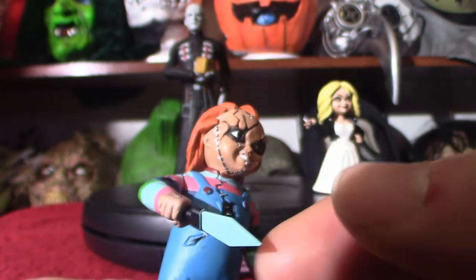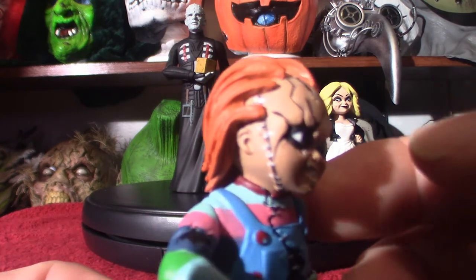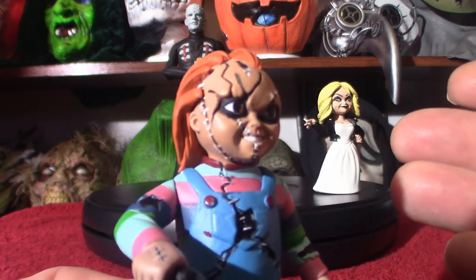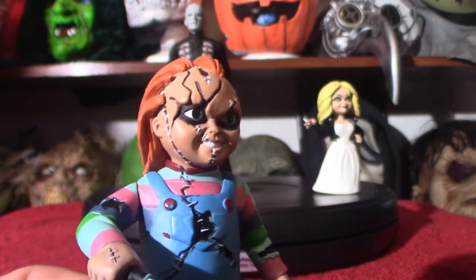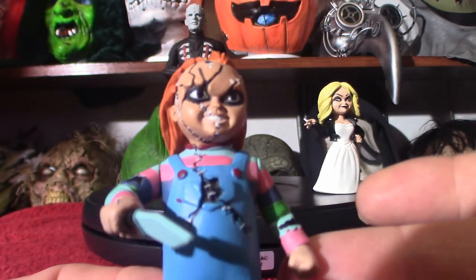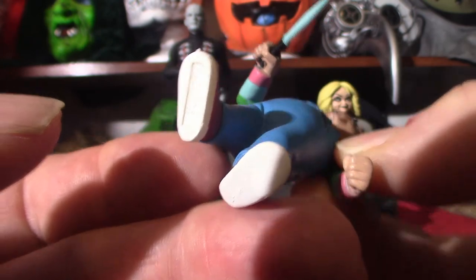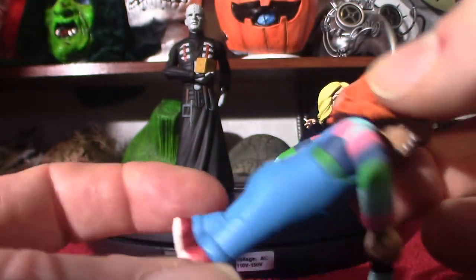The accessories that come with this particular figure is just a knife. Now keep in mind, these are Tooney Terrors — you won't get a bunch of accessories. There are a few exceptions, but in most cases one or two pieces if you're lucky. There are no holes in the bottom of the feet, so you can't put them on neck stands because they're too small.